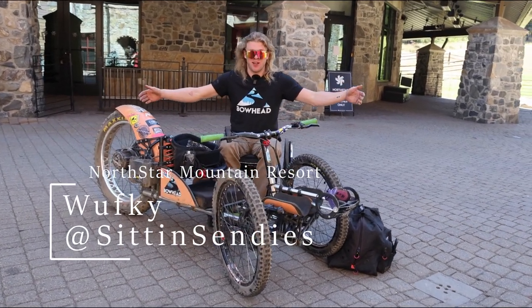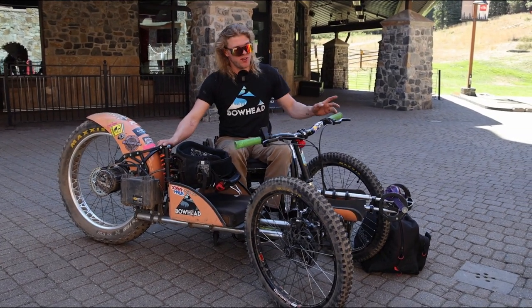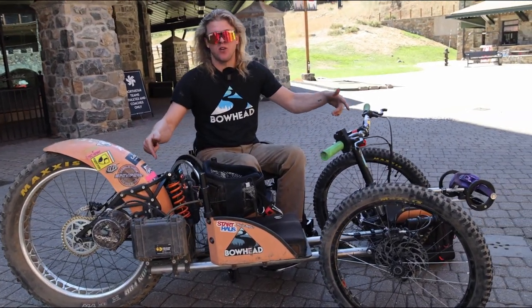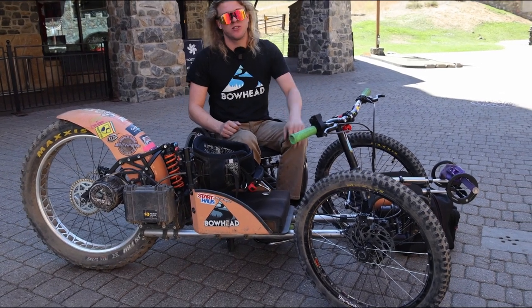G'day! Sittin' Sendies here. We're here at Northstar Mountain Resort and we've got my Bowhead. Today we're going to take a quick video, different than my normal videos, because we're going to show the liftees, ski patrol, and anybody else watching this video how to safely load one of these bikes onto a lift to get it onto the mountain so I can take the lift and ride just like everybody else.